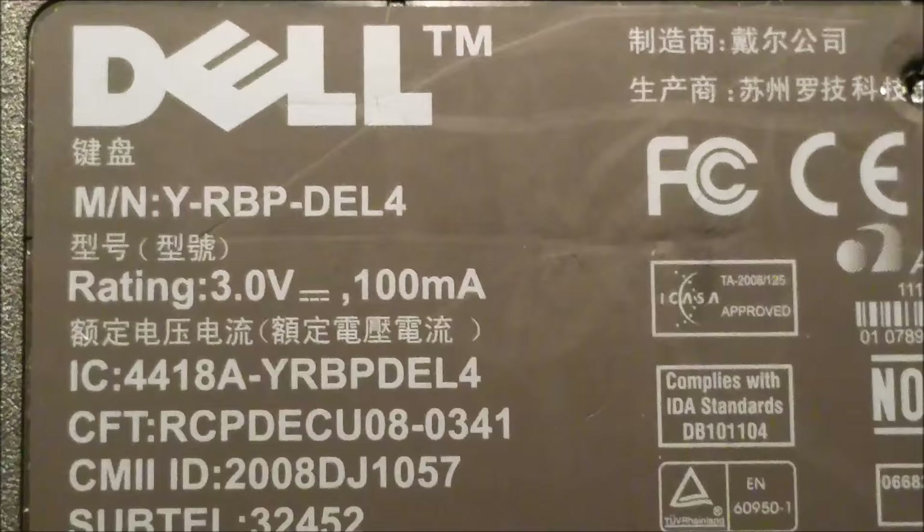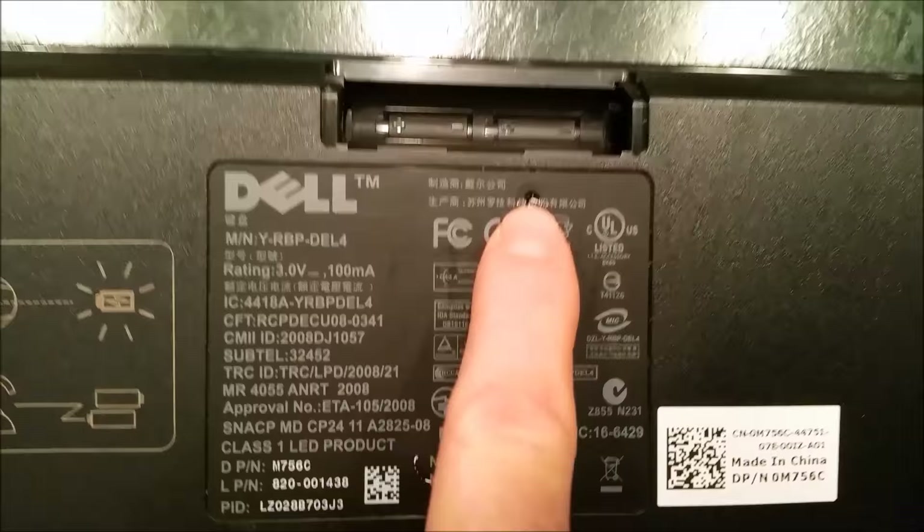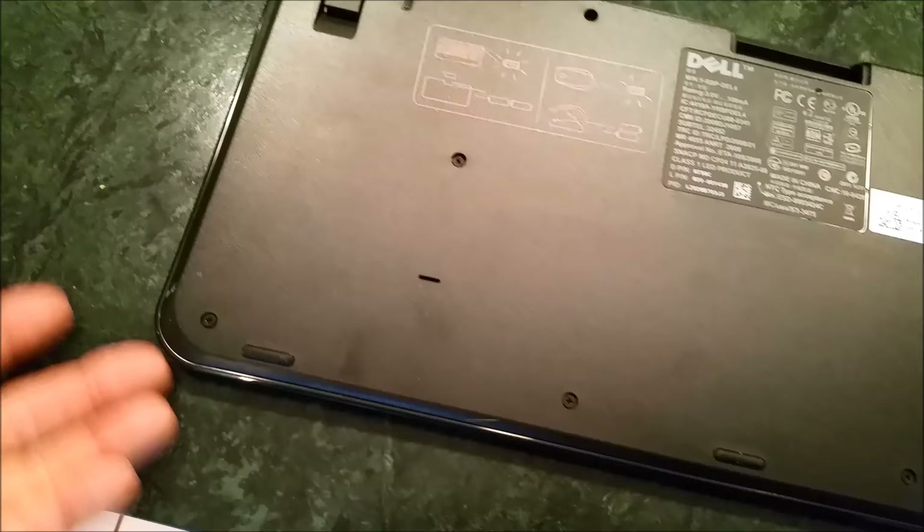We have a Dell model number Y-RBP-DEL wireless keyboard and what I'm going to do here is disassemble it, take the back cover off. As you can see you have a bunch of small Phillips screws — get all those out. The only key here is there's one more right in here that you have to punch through to get to, or you won't be able to get this thing apart.